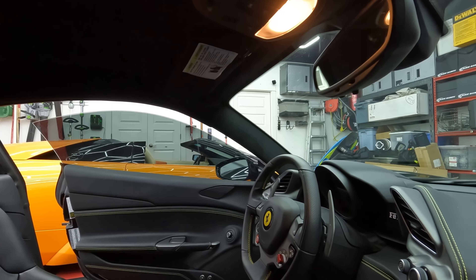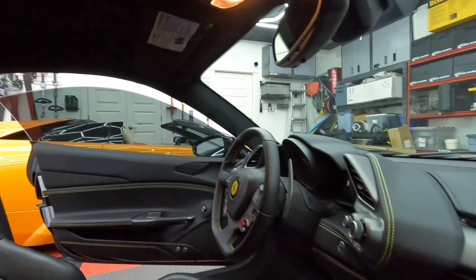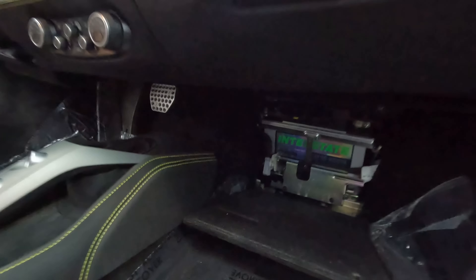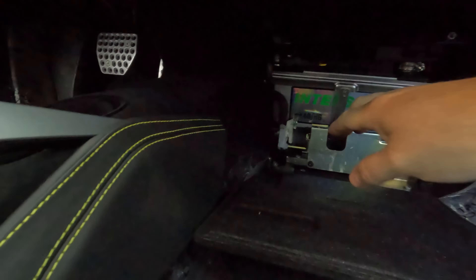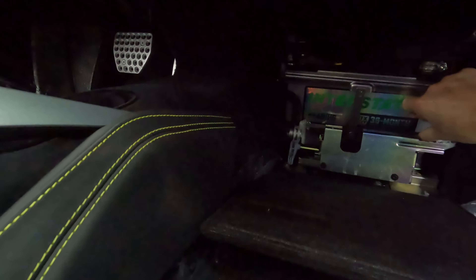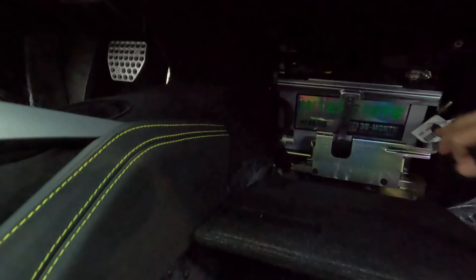So, battery — it's down here. Just a little thing to unscrew. At least this one's a hand one.